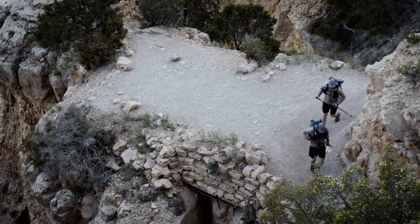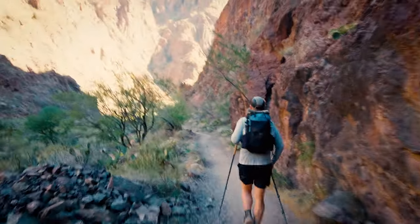Rock, sand, blistering heat, switchbacks for days, and some high-exertion exercise are all going to be dealt with on our Rim-to-Rim-to-Rim Grand Canyon Fastpack. Hey, I'm Tayson, I'm the founder here at Outer Vitals, and today I'm going to show you what you need to fastpack through the desert by showing you what I am taking on our Rim-to-Rim-to-Rim Grand Canyon Fastpacking adventure.